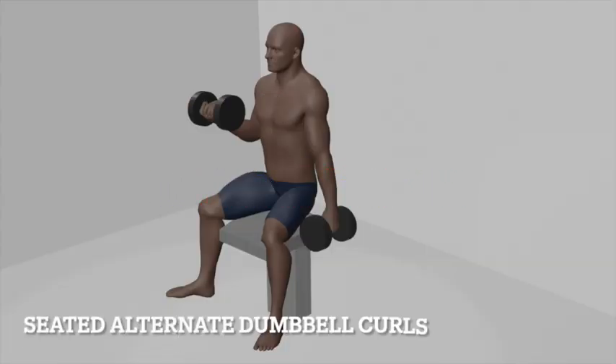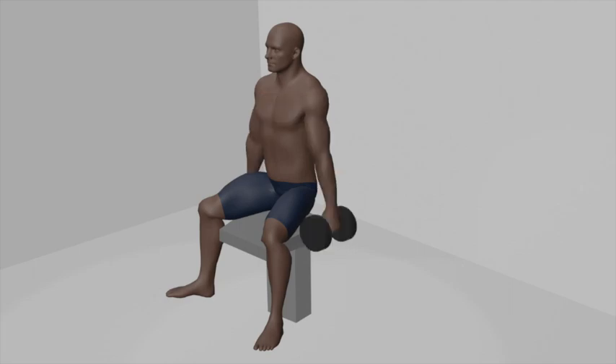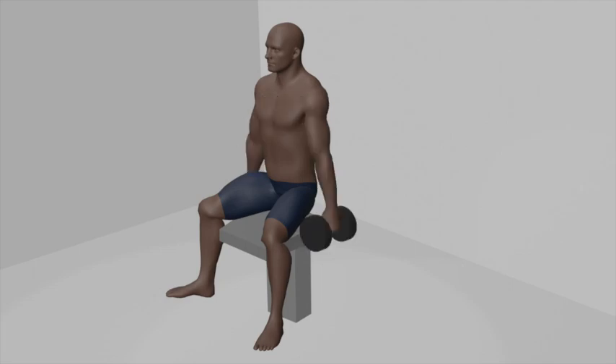Round 3: Seated Alternate Dumbbell Curls. Begin by sitting on a flat bench with a dumbbell in each hand, arms fully extended by your sides, and palms facing forward. Keep your feet flat on the floor, shoulder-width apart. Sit with your back straight, chest up, and core engaged for stability. This is your starting position, with one dumbbell in each hand, arms fully extended, and palms facing forward.